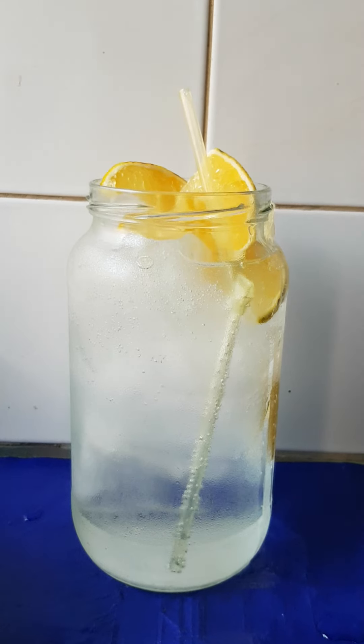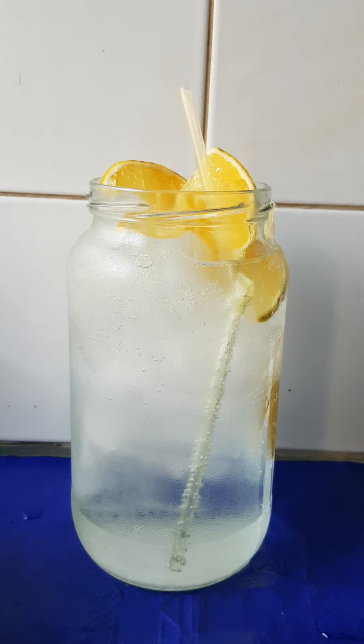So guys, that's how I made my juice. I used only Sprite with ice block and orange. This juice is a very simple juice that everybody in the world can drink. It's just amazing. Children can drink it, old, young, lady — everybody can drink it. You can try it in your home.